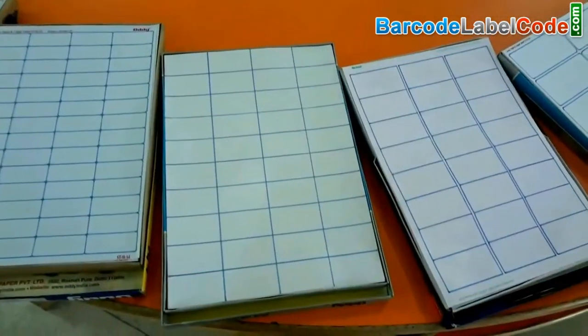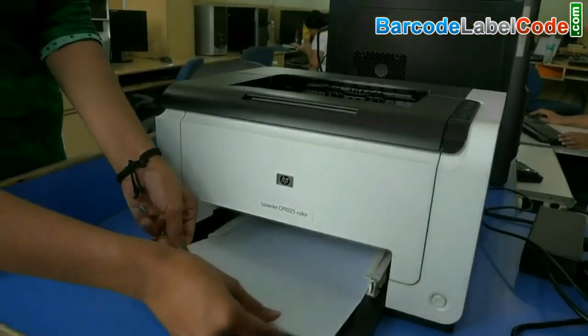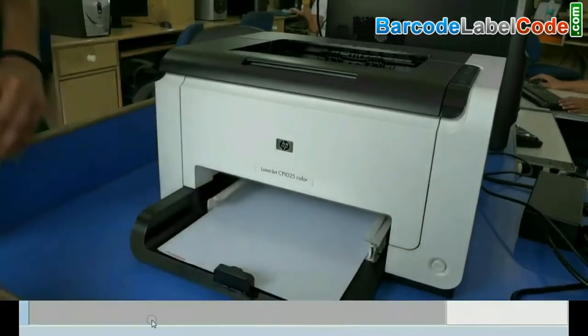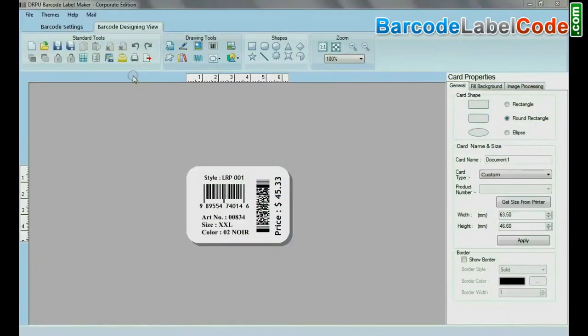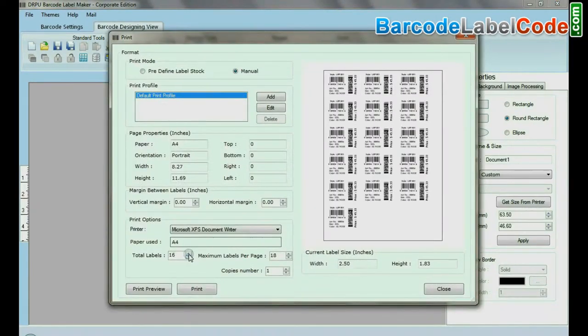Just follow a few simple steps. Put the sheets in the printer. Design the barcode that you want to print. Now go to print and change the printing settings according to the sheet label dimensions.